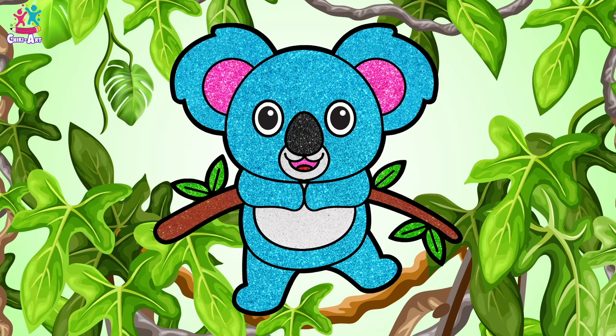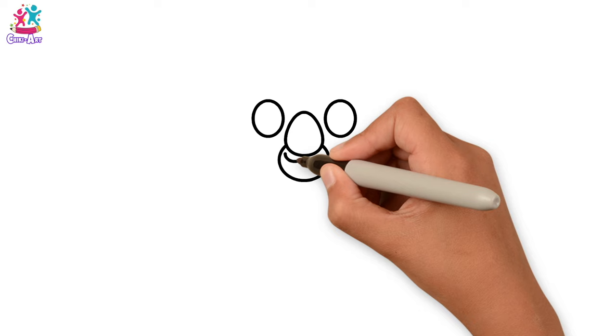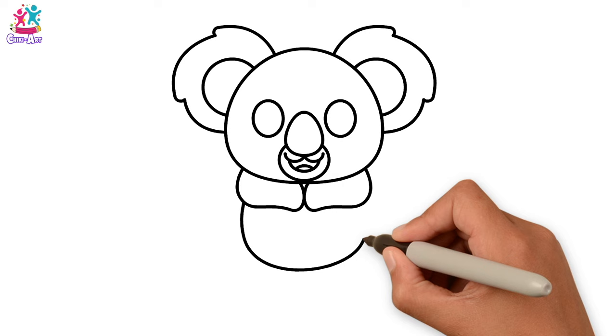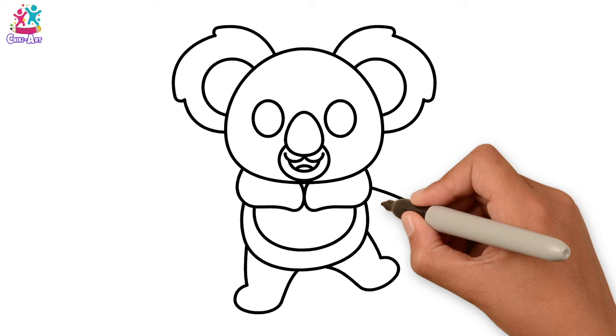G'day mate, we're going to make a koala picture today. Did you know koalas live in Australia? Let's start with the eyes, and the nose, and the mouth. And the ears — they're a bit fluffy around the edge. Next we go for the body, and the legs and feet.